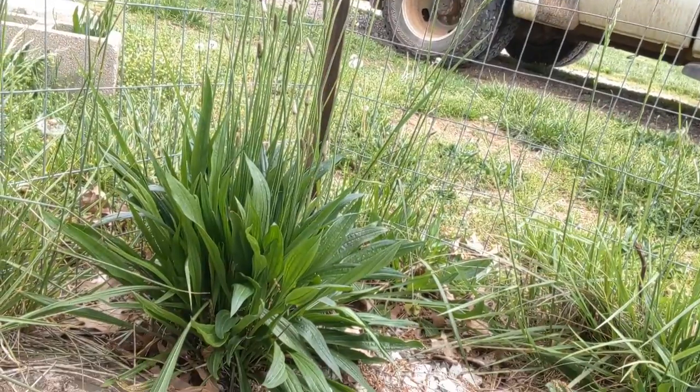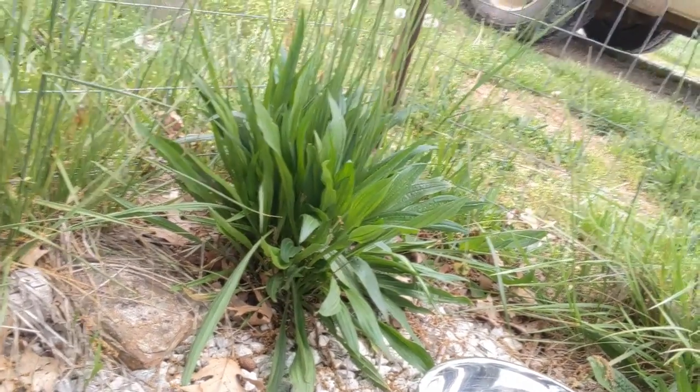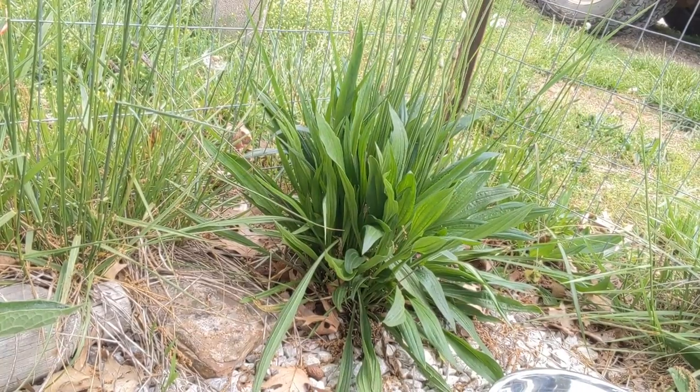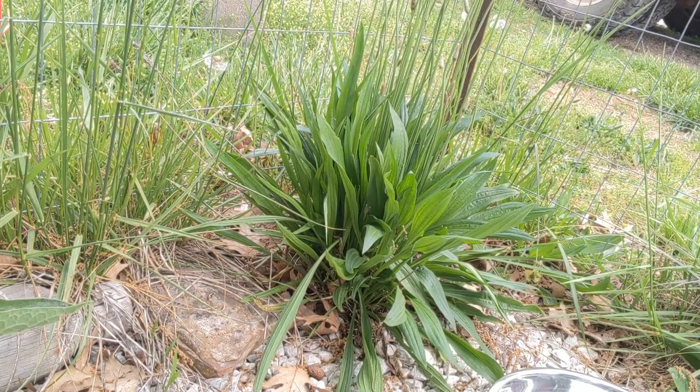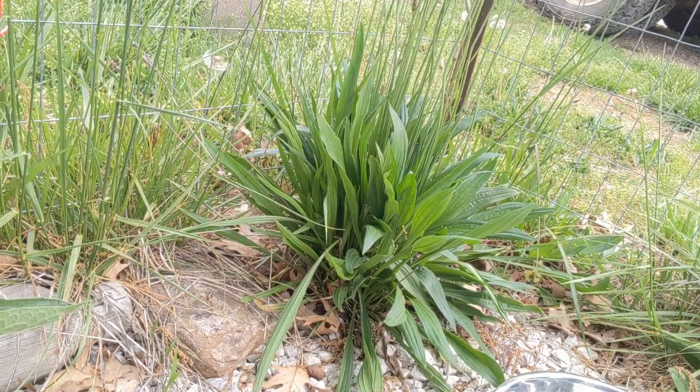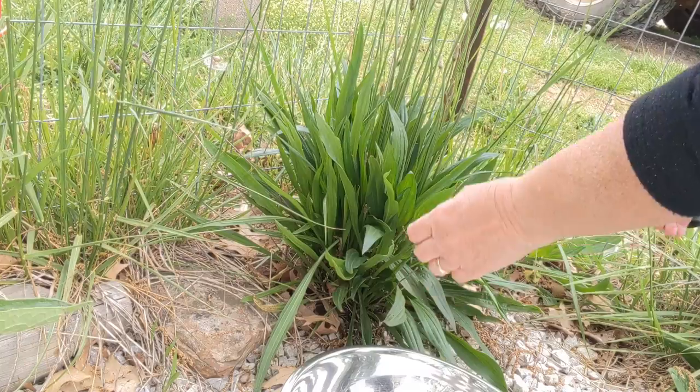And here we are out in a portion of my yard. This is actually a little fenced-in area right in front of my greenhouse where I have let the plantain just grow. It is growing alongside my comfrey and some other wild plants that I will use.